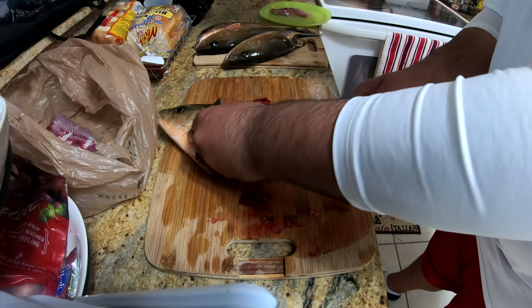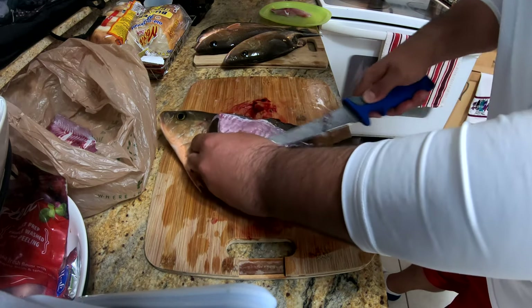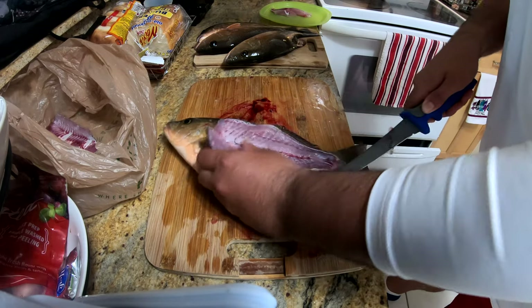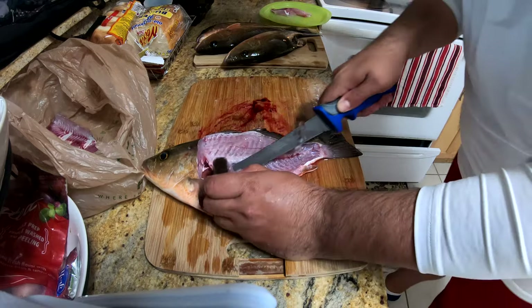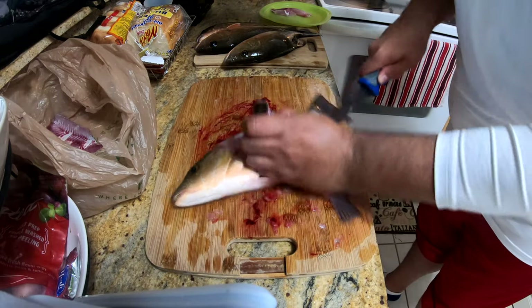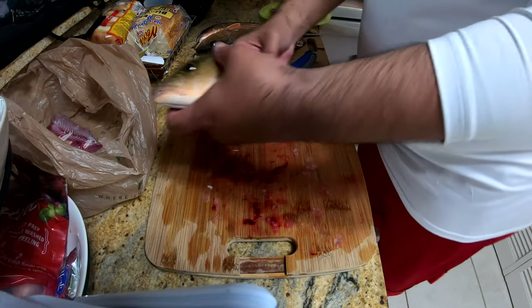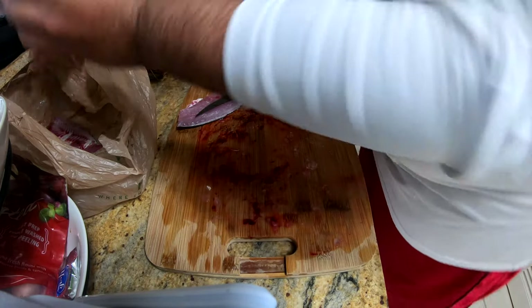Give it a nice little rinse and there we have it - one fillet done, a few more to go. Same thing - get as much of that meat off as you can. When they're not really big fish, you want to get as much meat as possible, so cutting right on that bone is pretty important.